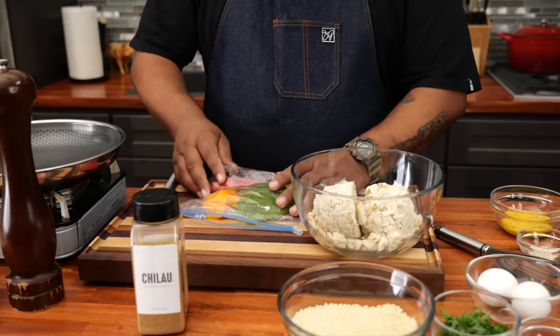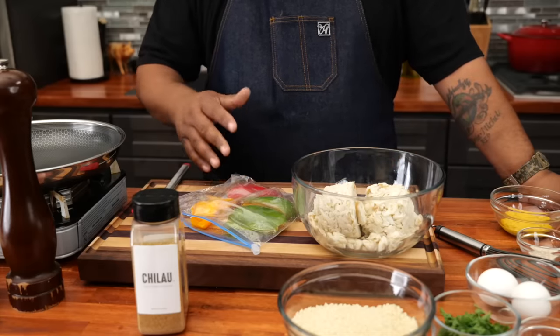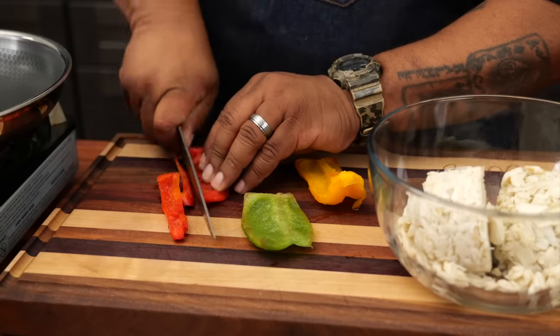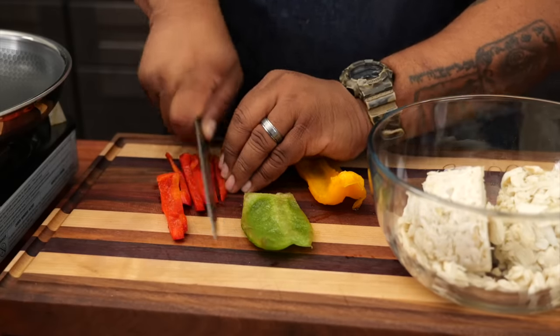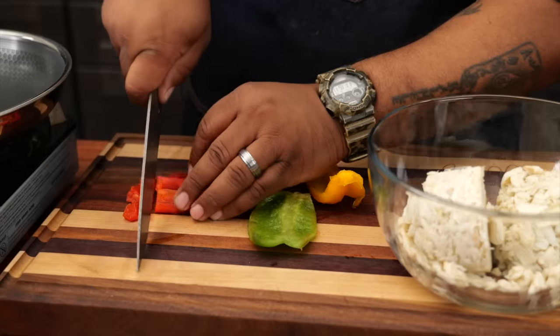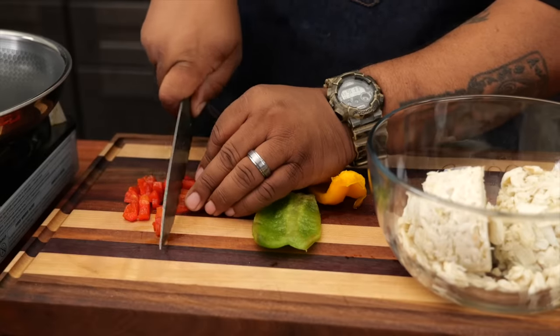I like to have bell pepper inside of mine. The bell peppers are completely optional. I'm not going to bore you guys — I'm just going to cut these down and go ahead and dice them up. Now you cut them as big as you like. For me, I'm going to show you how I like to have them, just like this.